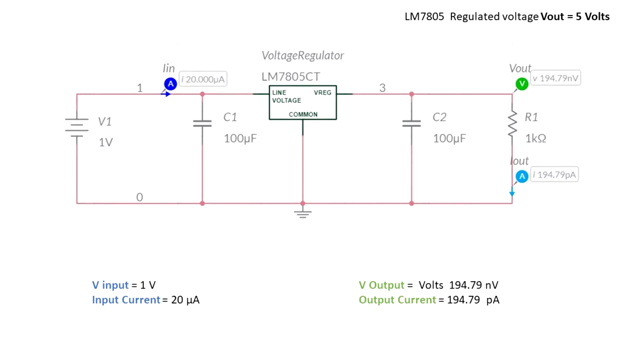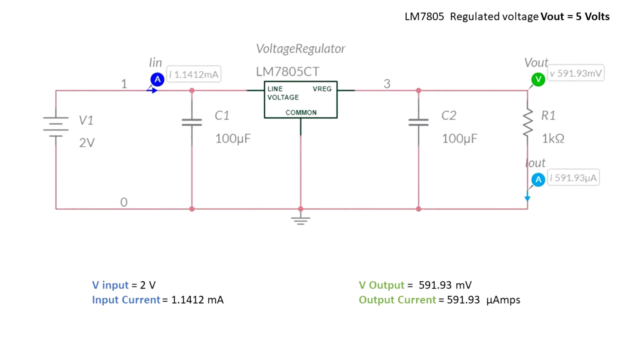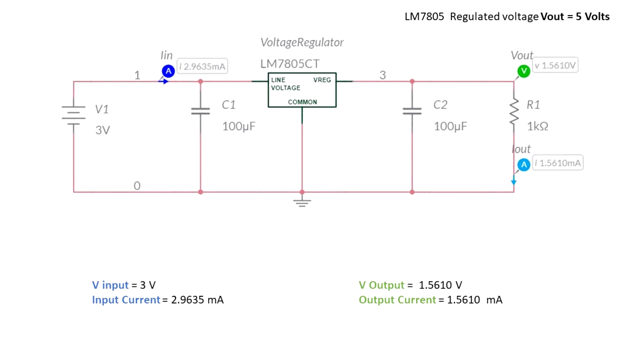The circuit has no input. When the input is 1 volt, we also get a negligible output. For input equal to 2 volts, we get almost 0.6 volts. When input is 3 volts, we get 1.56 volts, but this is far away from the 5 volts that we expect. Even though we applied 3 volts to the input, we still get 1.56 volts — that's below what we expect.